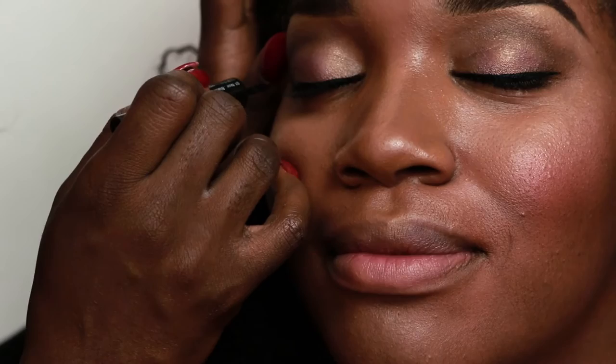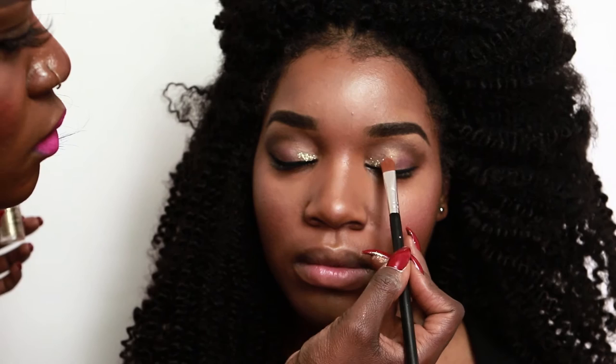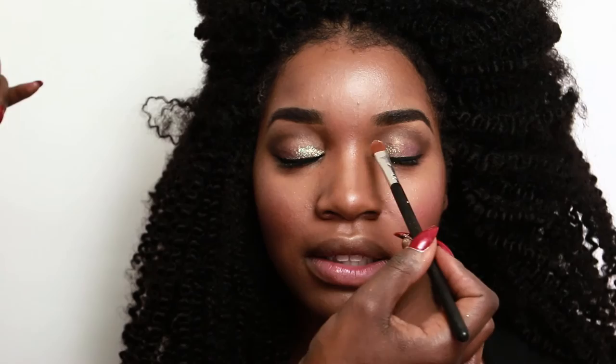Next up, I'm using glitter primer. Yes, ladies, there's something called glitter primer. And I'm using a gold eye glitter — they're both from NYX Cosmetics. I have to make sure that it's even on both sides. Brush away any excess fallout.